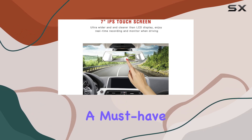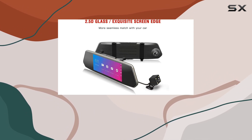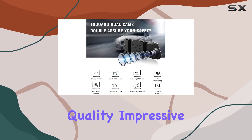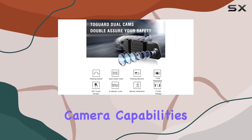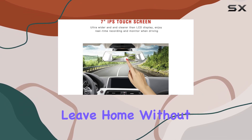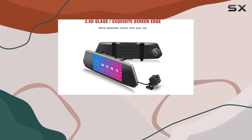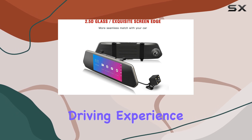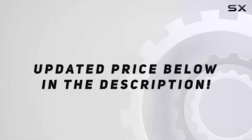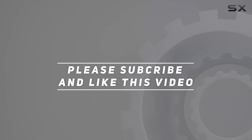In conclusion, the Amdur dual-lens car camera is a must-have for any driver looking to enhance their safety and peace of mind on the road. With its top-notch build quality, impressive camera capabilities, and user-friendly design, it's a true driving companion you won't want to leave home without. So why wait? Upgrade your driving experience today with the Amdur dual-lens car camera. Check out the video description for updated price, and thank you for watching.